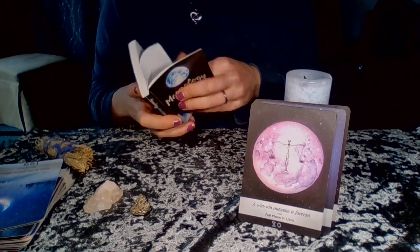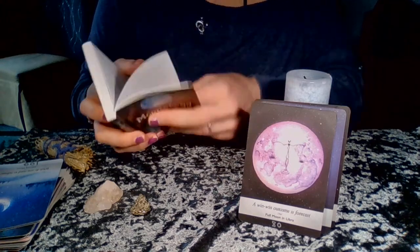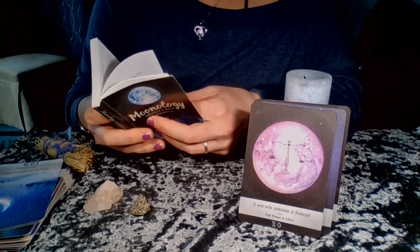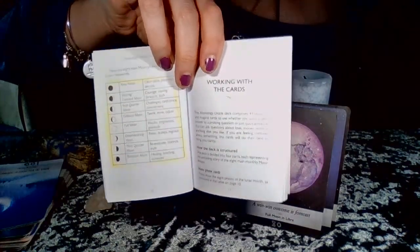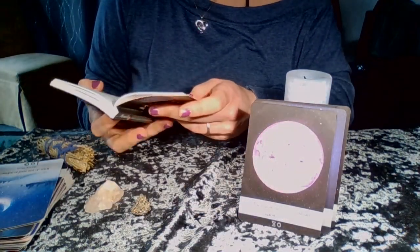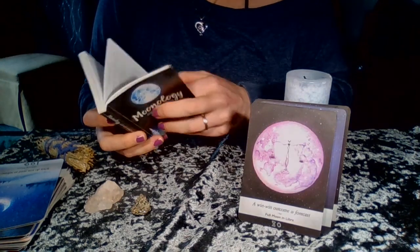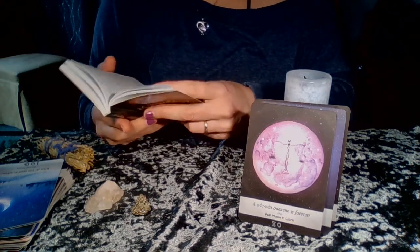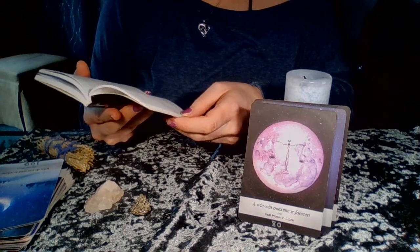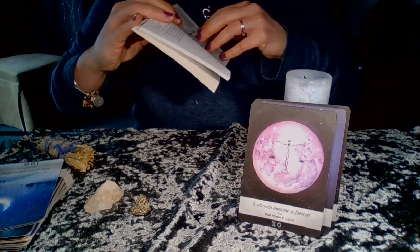The beginning of the book has a table of contents and an introduction covering: what the cards are for, blessing the cards, the wisdom of the moon, the phases of the moon — which includes a little chart — working with the cards, interpreting the cards, additional meanings, the elements (fire, earth, air, water), a Celtic cross spread, a three-card spread, and a waning moon four-card spread. Then it goes right into the meaning of the cards.